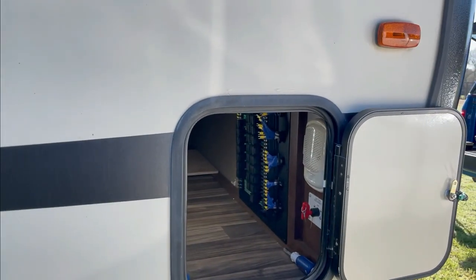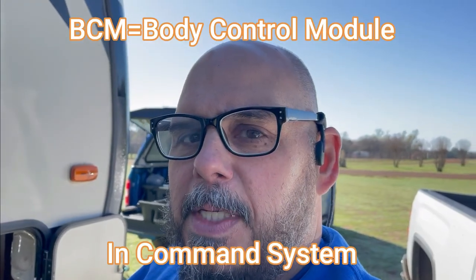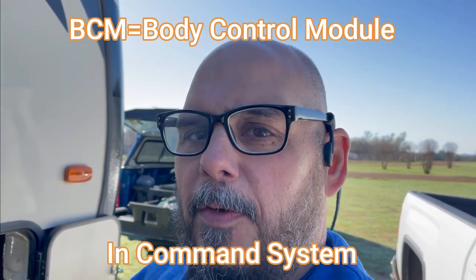Hi, Drew from Mission RV Services here with today's quick tip — so this is really going to be a quick one. Today we're replacing a BCM one-touch controller that controls the slide outs and things for this camper.